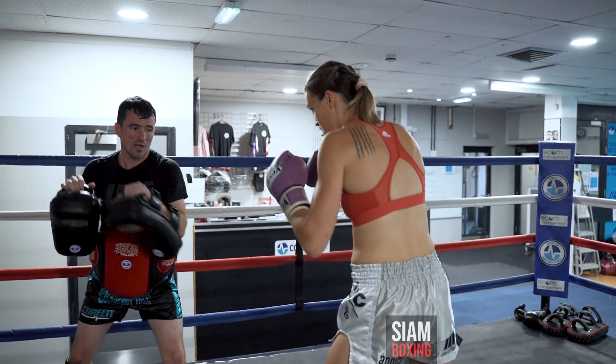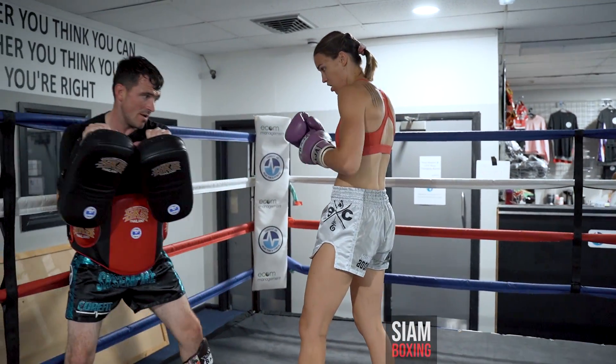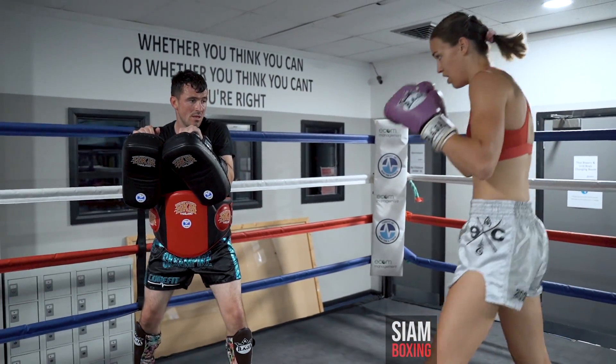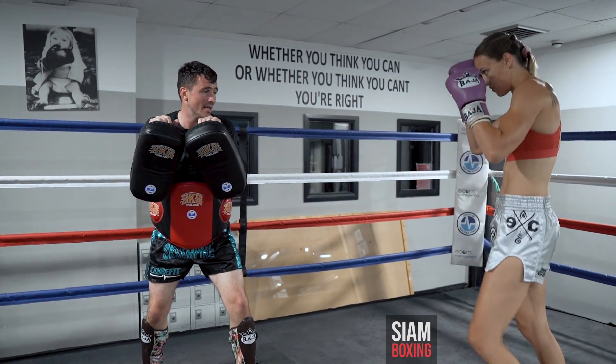Cross. Kick. Keep it in the point. And then boom — yeah, that's it. Hands up first. Come on, hands up.